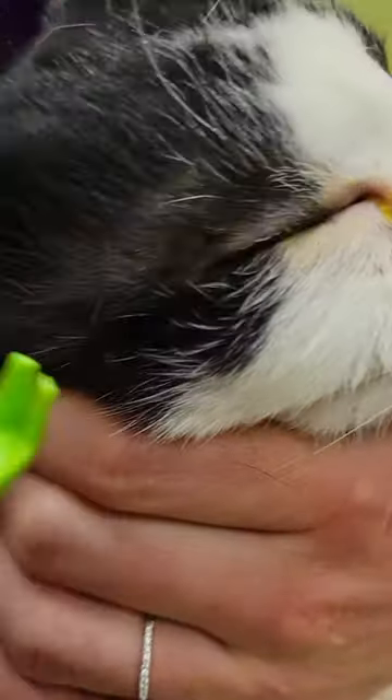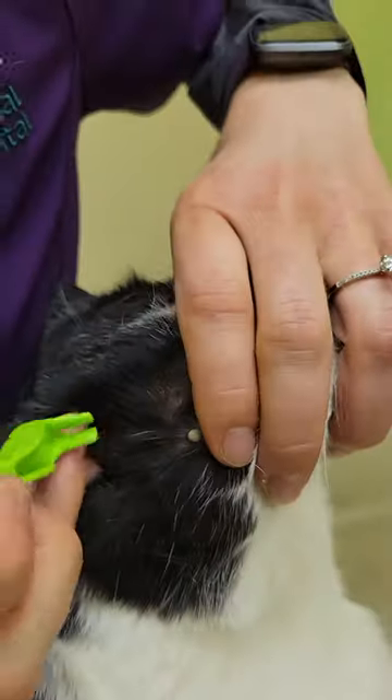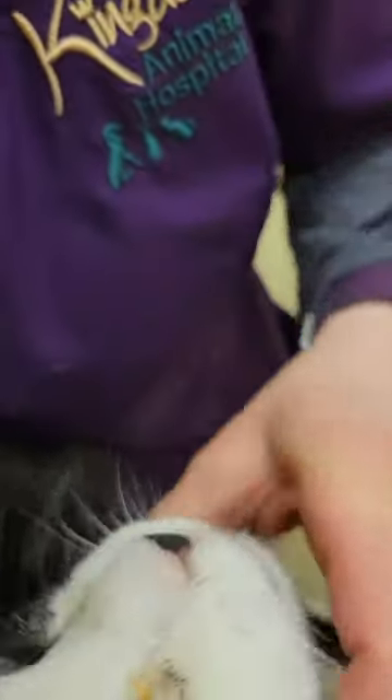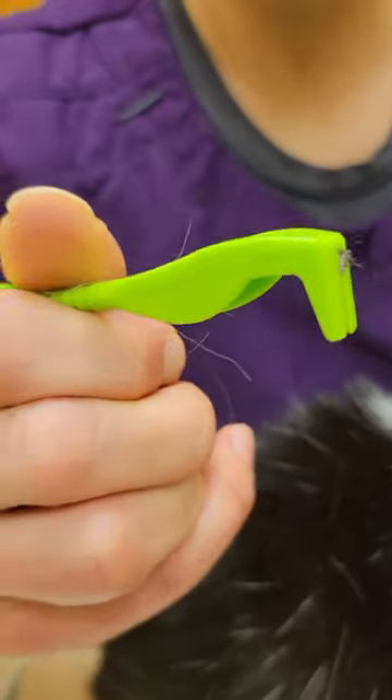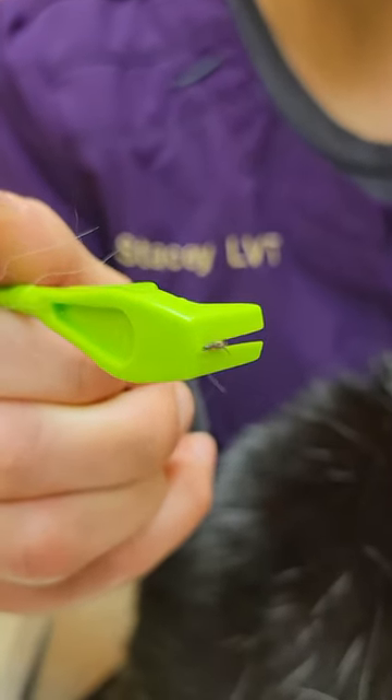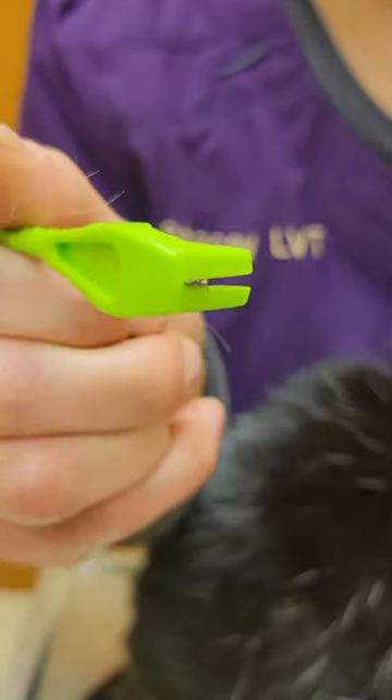I lost it for a moment, but I see it now. Slide it in here and we're just going to twist — and it pops right off. You see how it's still wiggling? It's alive. All the mouth parts have been removed in one quick twist.